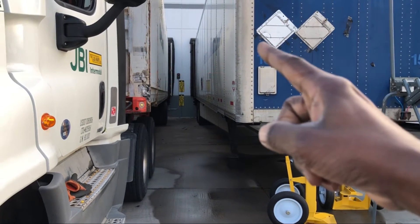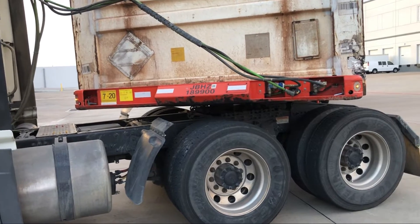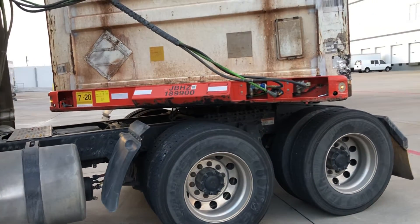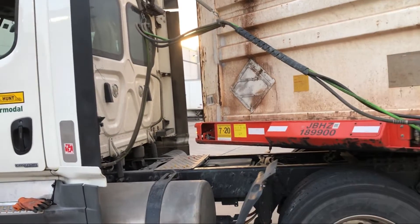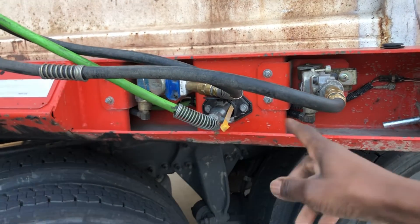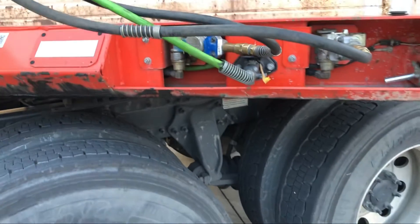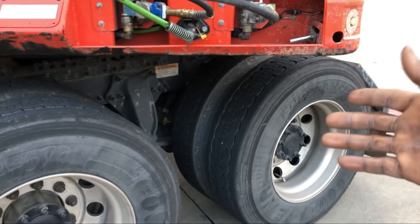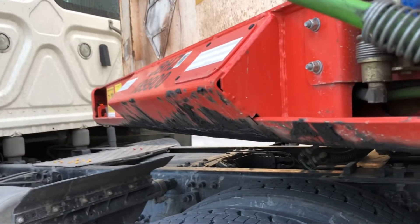I set up my truck this way to show you something about the cables. I'm not actually making a U-turn but I've set it up as if I were, to show you what happens to the cables. Sometimes when you're making a U-turn, depending on how the cables are routed, one of them may come out. If the red one came out your truck will stop moving. If the blue one came out you'll be able to move but you won't brake as efficiently. If the electric one comes out your lights won't work.